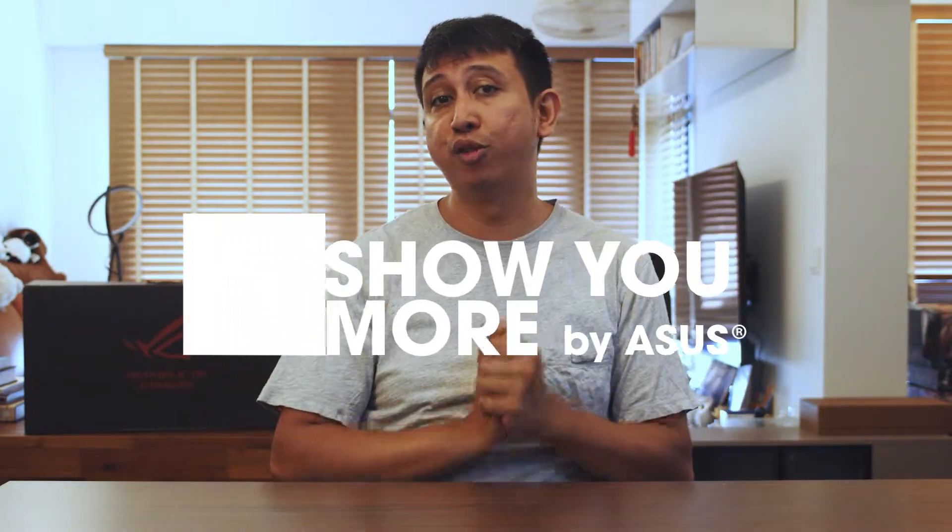Hi guys, welcome to the episode of Show You More, the show that brings you all of the latest ASUS and ROG products.